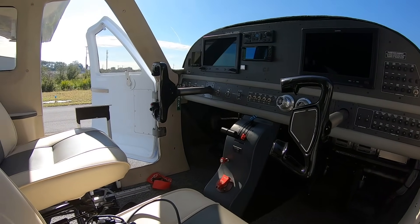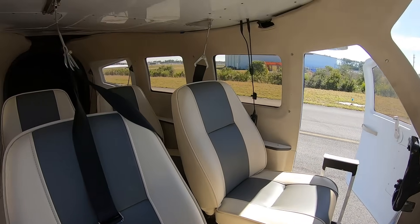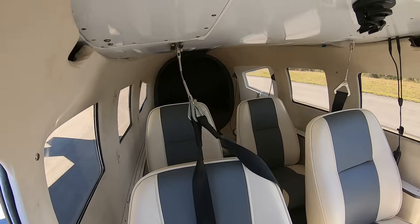This is a six-passenger airplane — six seats. We've got the back seats removed for cargo at the moment, but we can put the seats back in.